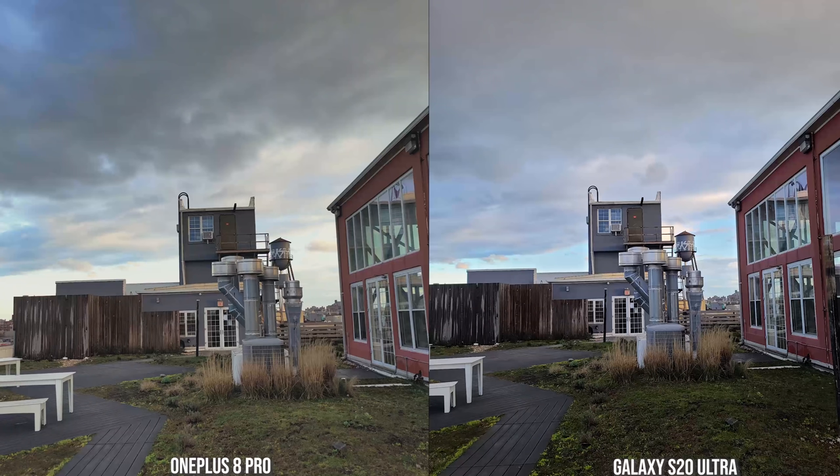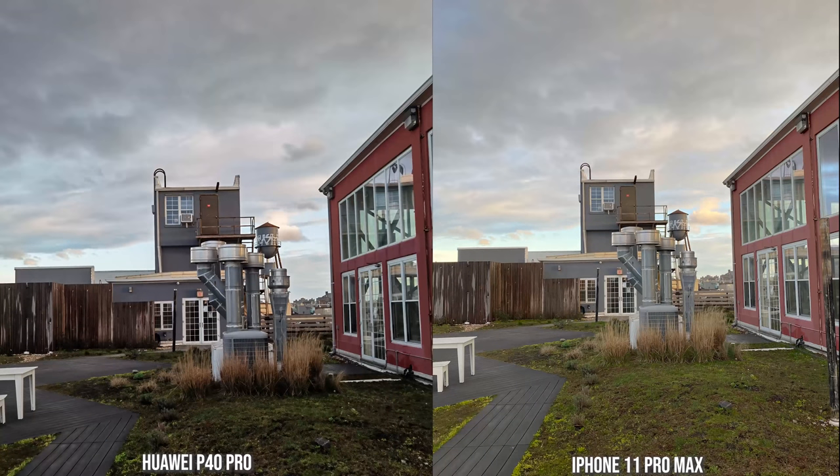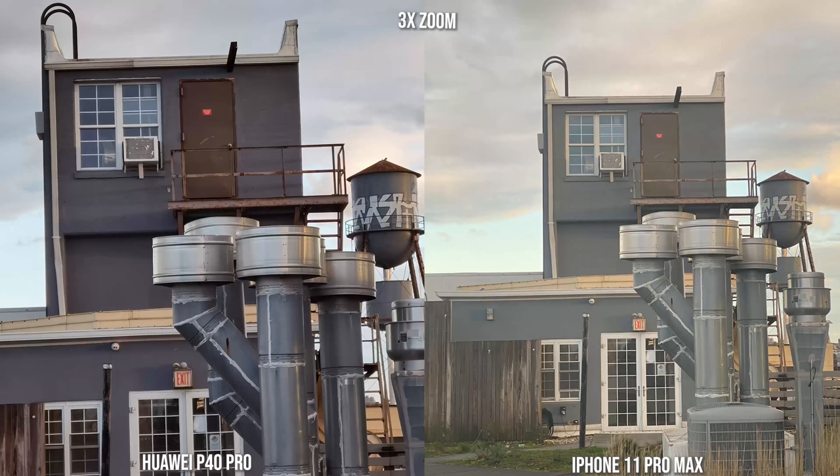Going to the regular camera shot — the 8 Pro and S20 Ultra both look nice. The S20 Ultra looks a little more contrasty and a little sharper. When we zoom in to 3x, it's a bit sharper on the S20 Ultra, but still a solid image from the OnePlus 8 Pro. With the P40 Pro and the 11 Pro Max, the P40 is more contrasty while the iPhone brings a bit more brightness. The P40 Pro looks really sharp, and that sharpness is very visible when we zoom in to 2x and 3x — the P40 Pro has a cleaner image.